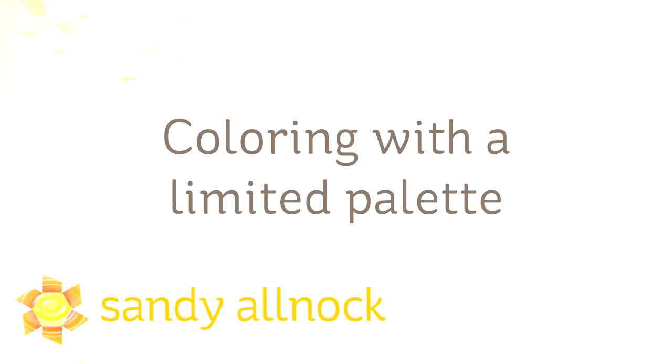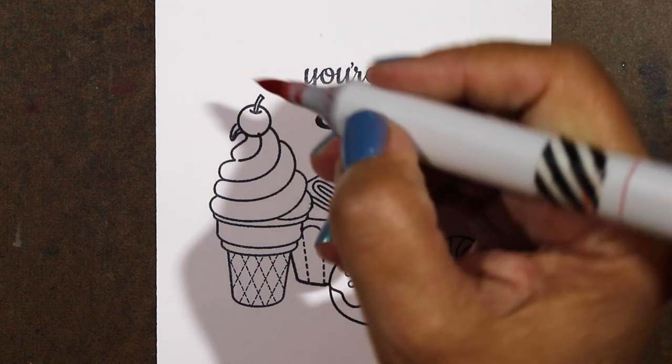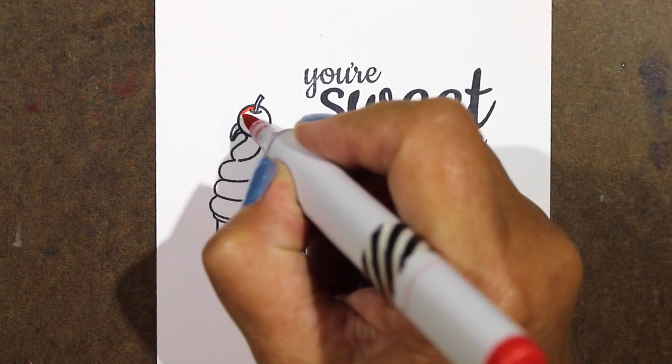Hi there, my name is Sandi Alnok. I'm an artist and paper crafter here on YouTube, and today I'll be coloring with a limited palette. That doesn't mean a limited number of markers, but it means I'm going to be using reds and browns primarily on my card and talking about how to get some different shades of different ones.